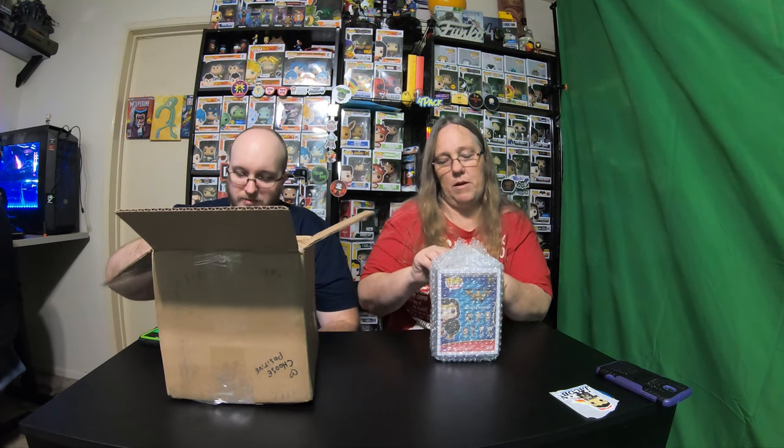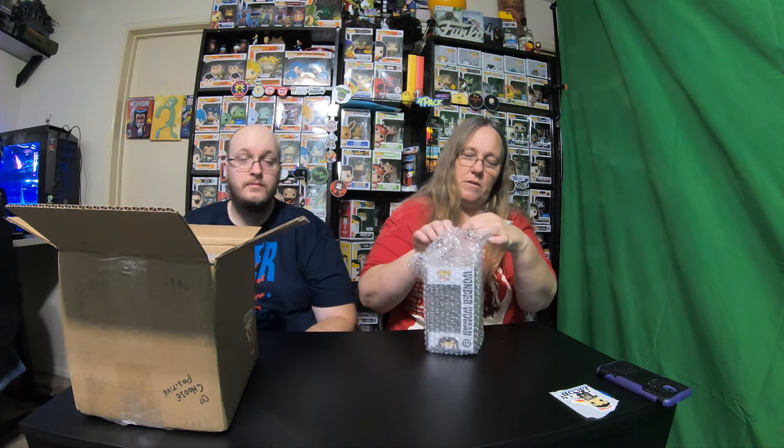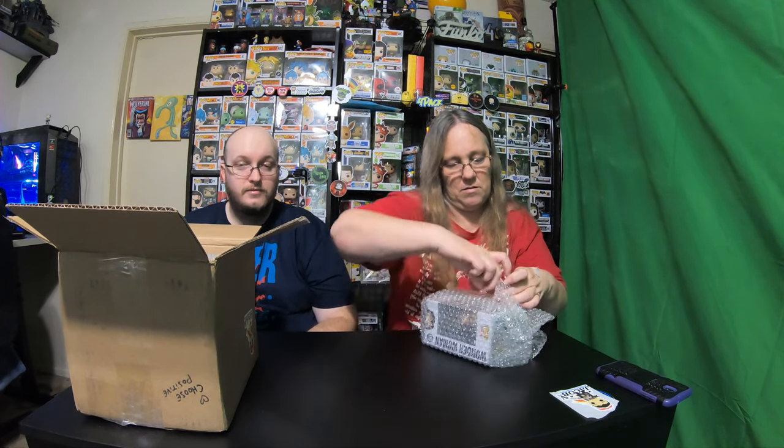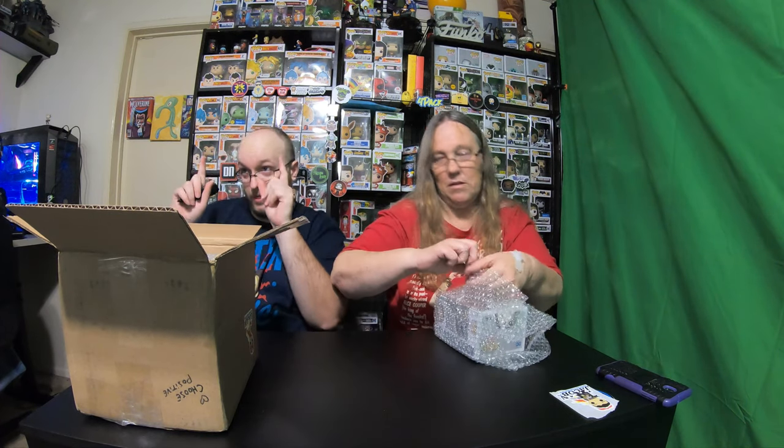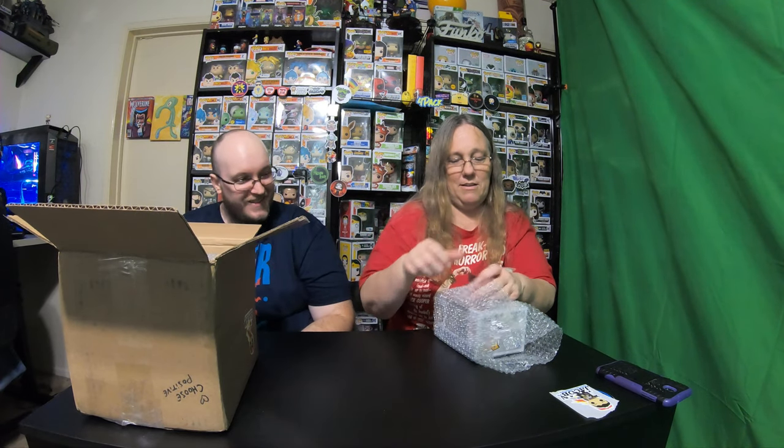Oh, you're not going to use a knife to cut my bubble wrap — I have to reuse my bubble wrap. I just need to get it open. There's lots of tape on here. You know that's going to be in the video, right? Hey, they've got to do something while we sit here and painfully wait for you to pull off scotch tape off bubble wrap.